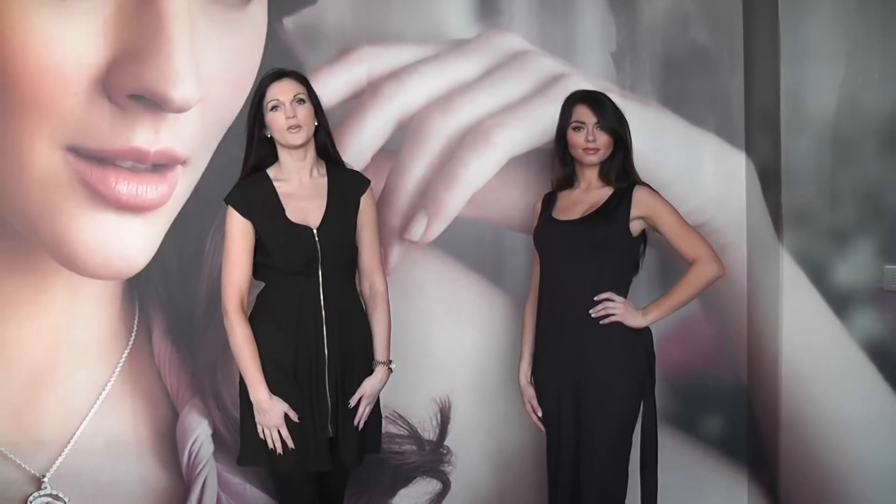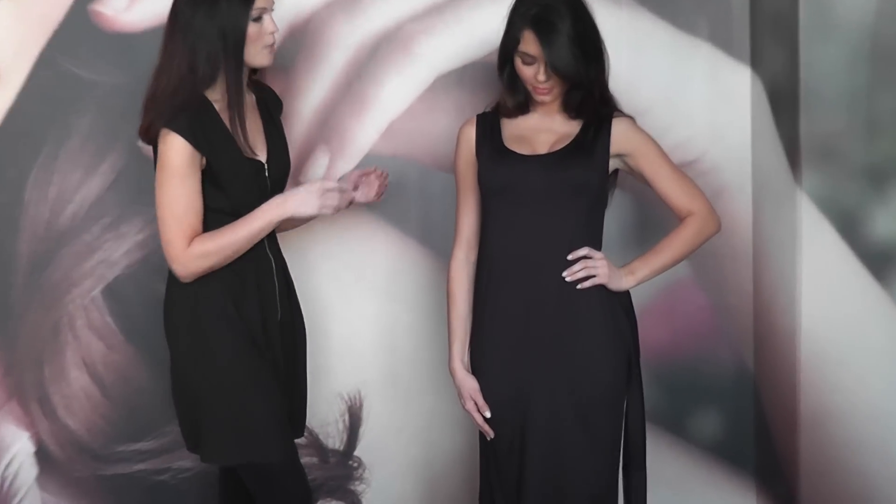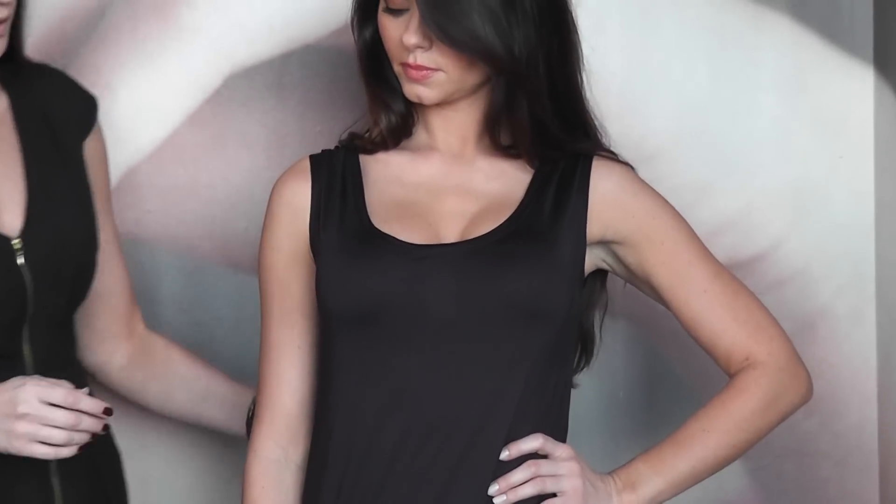The second look is gorgeous glamour, and this is how you can create a beautiful evening look with your dress. You'd start off with the dress as a scoop neck at the front, so you just need to turn it round from the office look. The sleeves would just sit naturally like this.